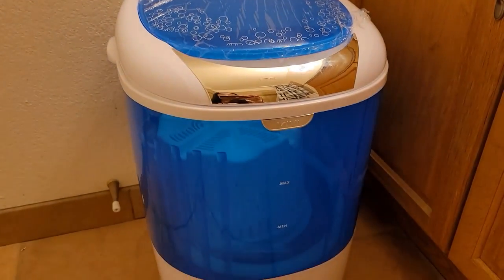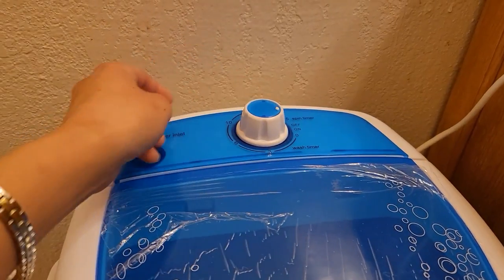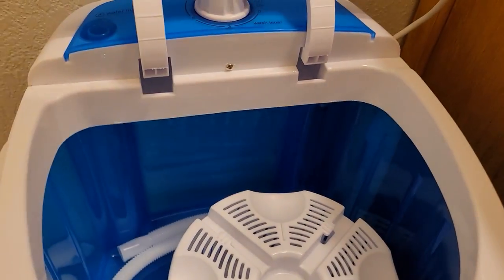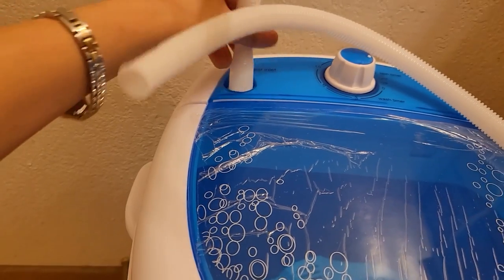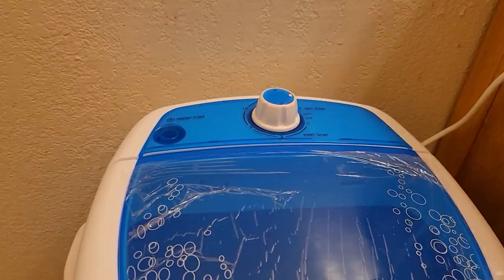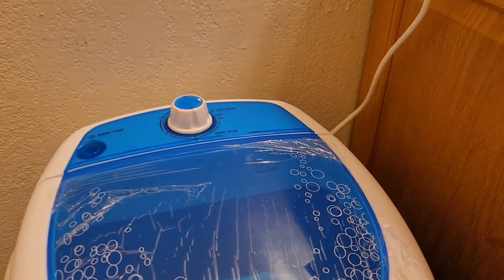Here it is. I have to keep it on this side because I have to keep it plugged in, and it's not where my bathtub is. The wash cycle goes up to 15 minutes. This little piece has a handle, and the manual is in here. This attachment is for hooking onto your sink so you can use the water from there, but because I'm doing it in the bathroom, this thing won't fit.